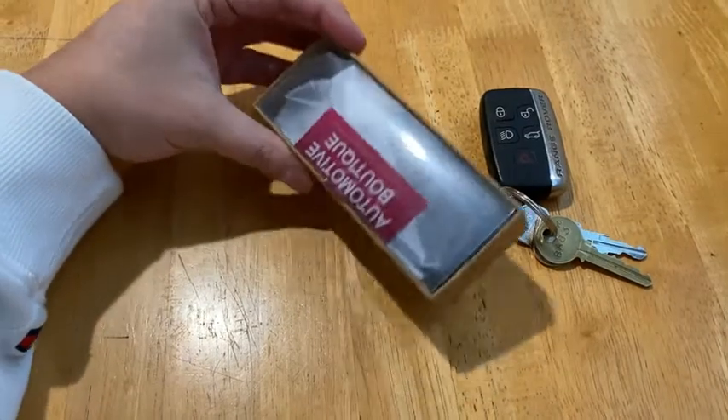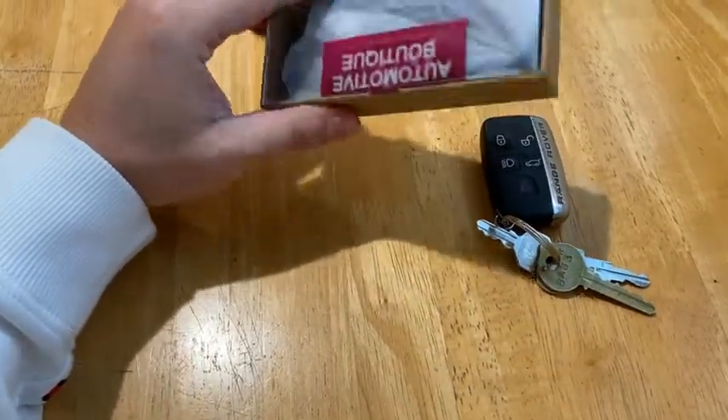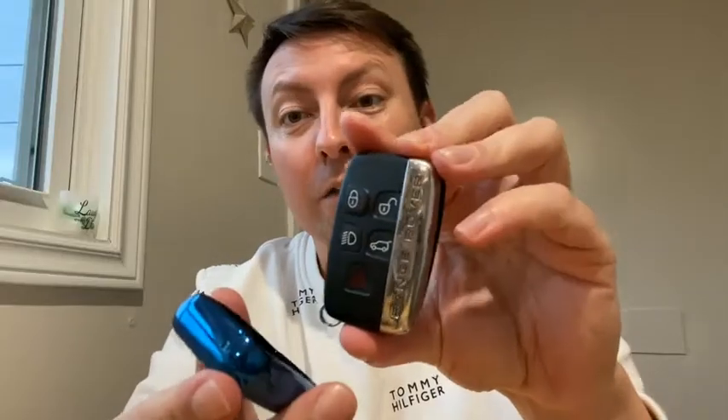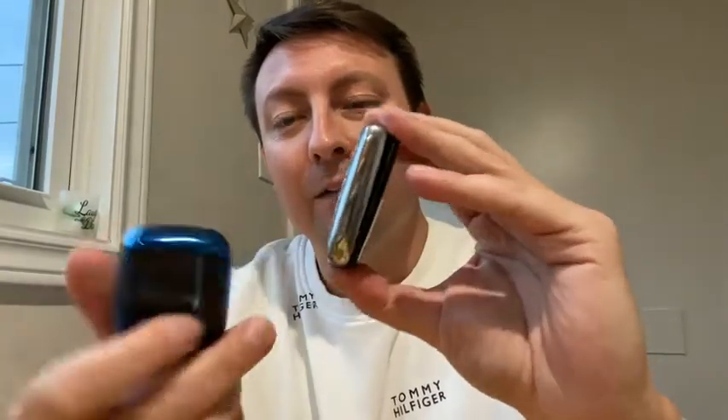So I went on Amazon and I found a new key. Let's unbox it and see how it looks. They got the back piece on the back and this nice blue piece on the front. Slide them in and hopefully it will go on nicely.